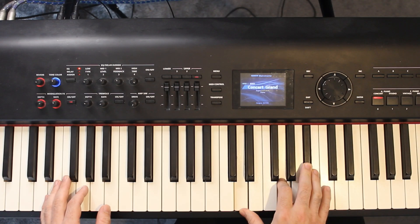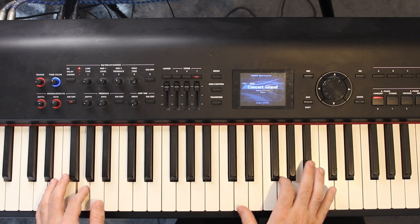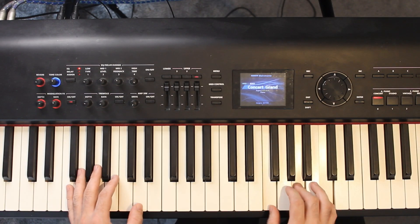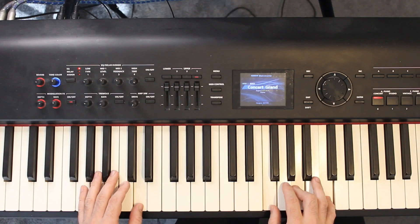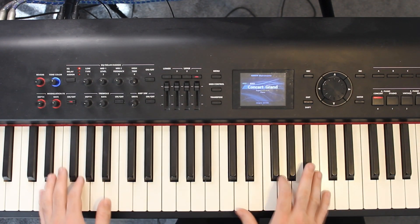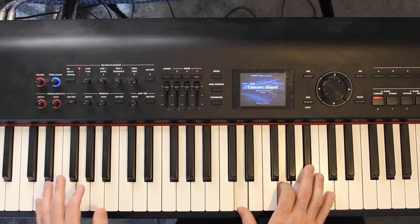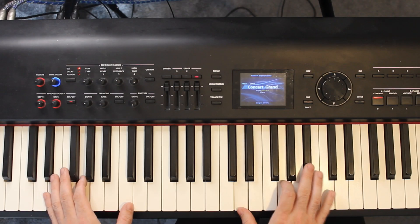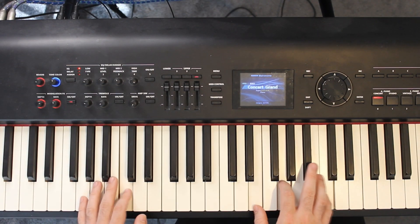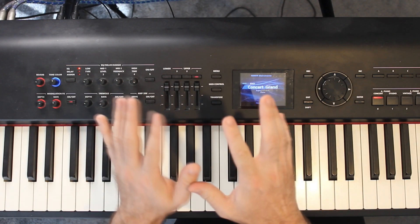I then repeat that for the G, so the G gets two lots of that pattern. I then go up to the D, and then the C. So I'll play through that without talking in between.